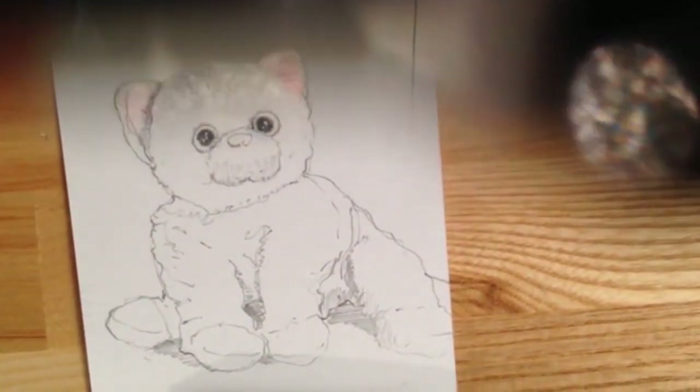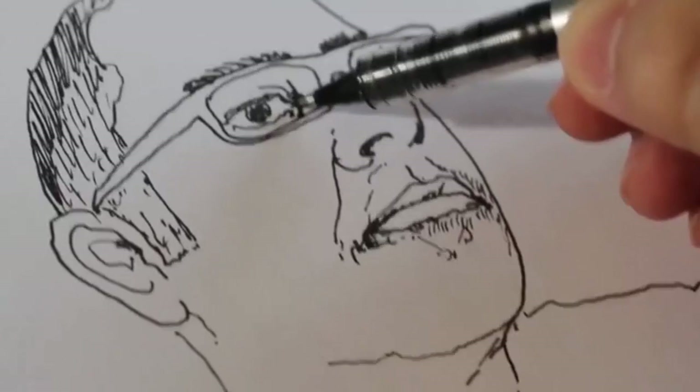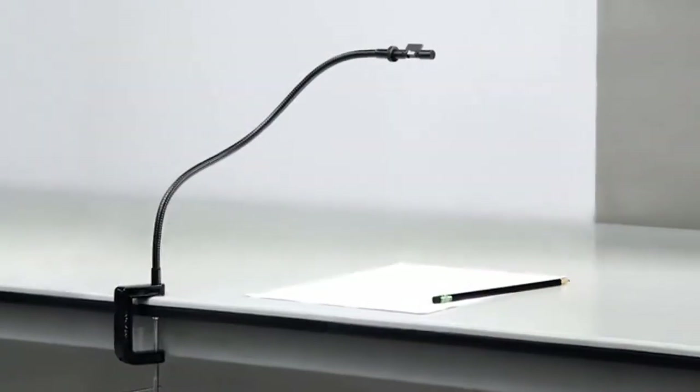In the Camera Lucida, you look down into a special prism. You see your subject and your hand superimposed, so you can trace directly from real life. In 2013, I teamed up with fellow art professor Golan Levin and made the Neo Lucida — an inexpensive but authentic replica of the vintage Camera Lucida. We figured this would be for art history nerds like us.